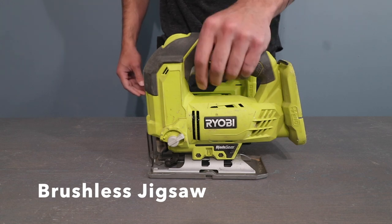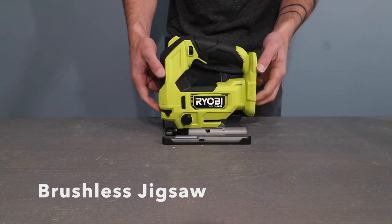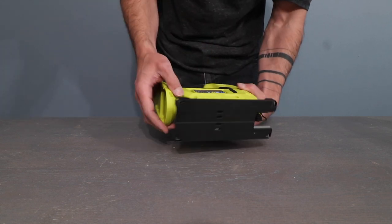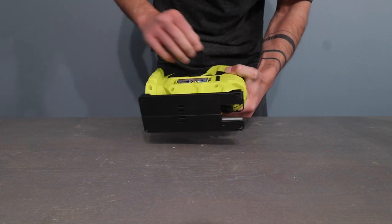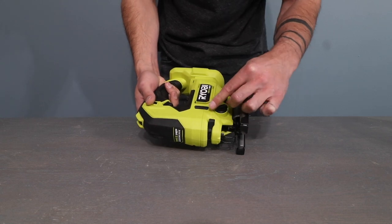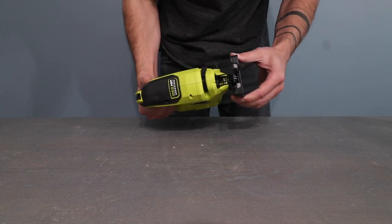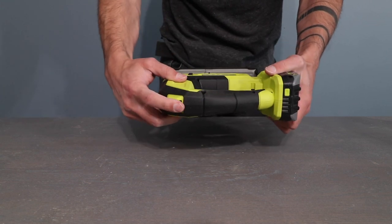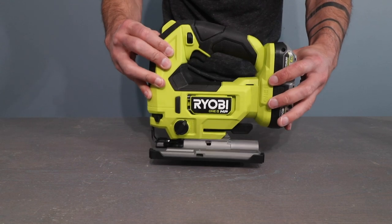I was perfectly satisfied with my old jigsaw, but I'm always up for a more compact upgrade, especially when it comes with faster cutting and a longer run time. I also really appreciate the die-cast metal base that has a non-marring cover, which means I'm going to need to do less finish work when I'm cutting out a nice piece of euro ply.